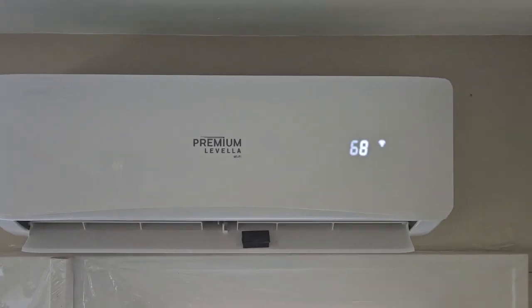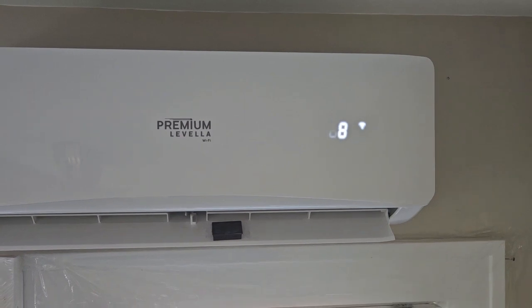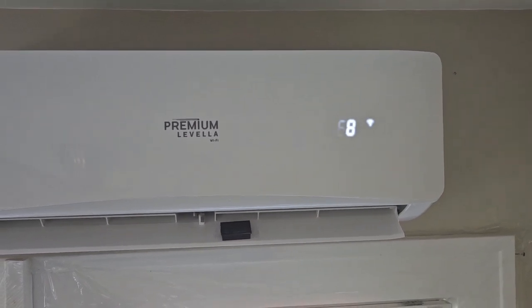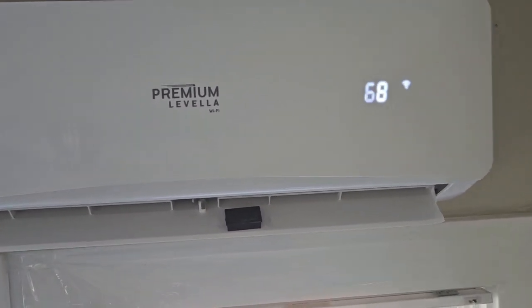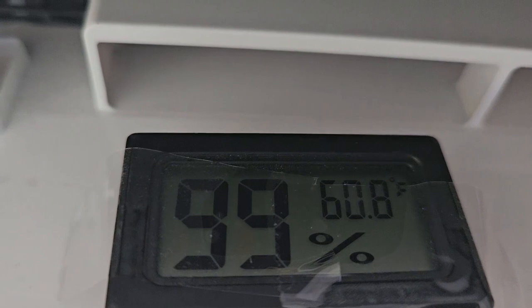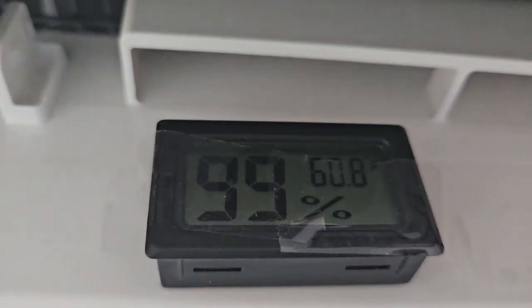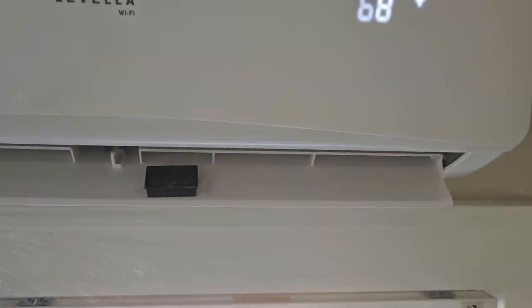This AC has been on for about 10 minutes. It's currently around 80 degrees outside and 77 inside. According to the temperature here, it's about 60.8 degrees blowing over, so it's cooling.